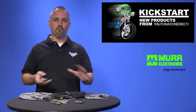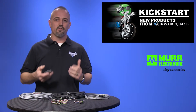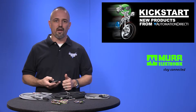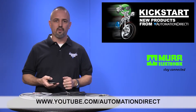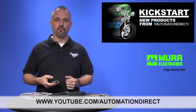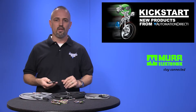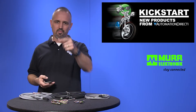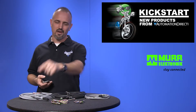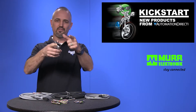AutomationDirect offers some of the best prices in the industry on sensors and cables. Check back with us often on the AutomationDirect website or on YouTube.com/AutomationDirect for more Kickstart videos. If you are watching on YouTube, please let us know what you think about these new Murr sensor cables and connectors, or how you plan to use them in your next application by dropping us a comment below. Thanks for watching and we hope to see you again soon.